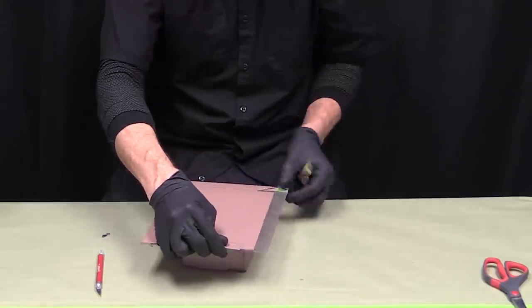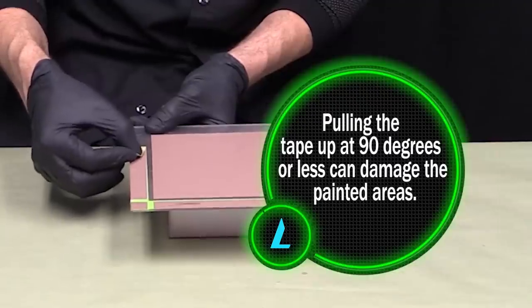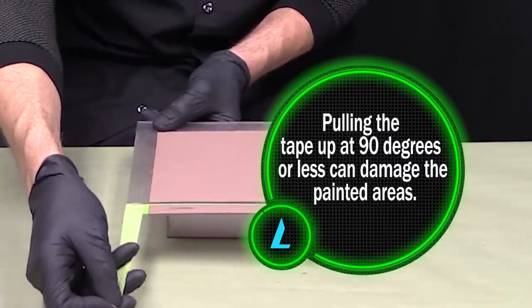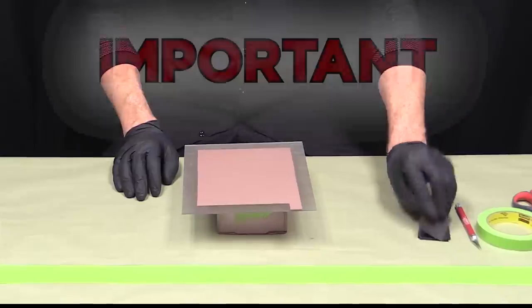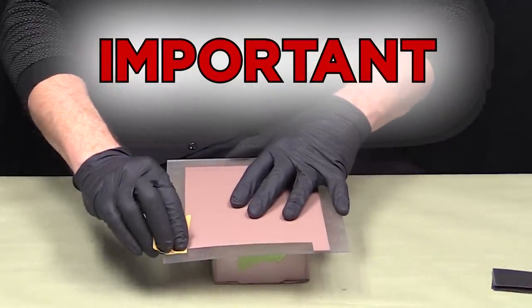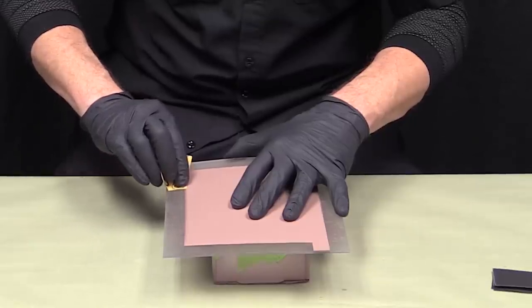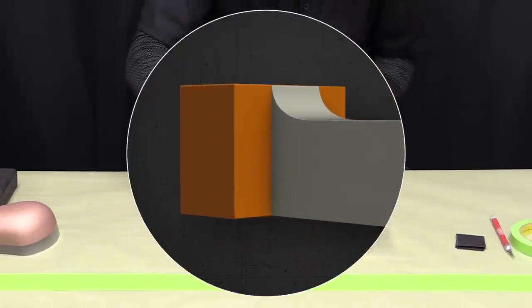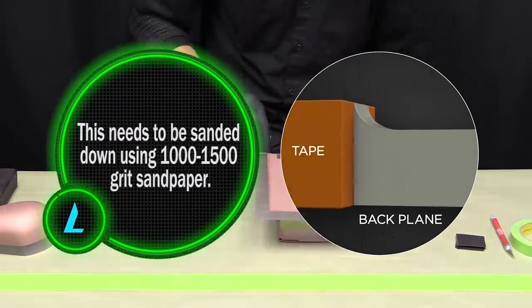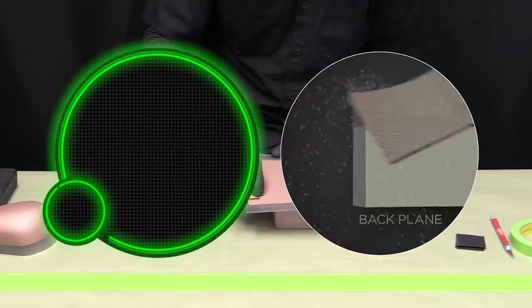When finished, carefully remove all vinyl and paper masking tape by pulling the tape back upon itself. Pulling the tape up at 90 degrees or less can damage the painted areas. The final, very important step is to gently sand down the edge where the backplane and the tape met — you'll notice a small peak there. This needs to be sanded down using 1500-grit sandpaper to allow proper insulation when the Lumilor is powered on.